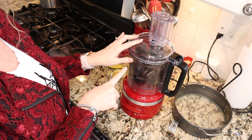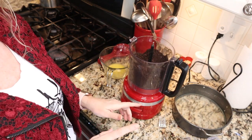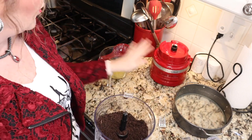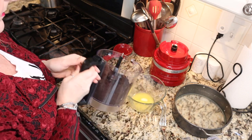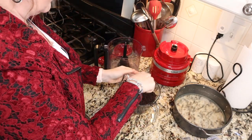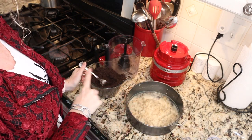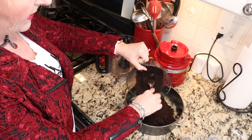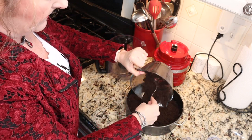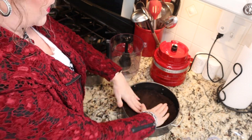I have 36 Oreos in my food processor, so I'm just going to pulse those until I have a nice crumbly texture. Once your Oreos are broken up into a crumbly texture, we are going to add them to a bowl containing four tablespoons of melted butter and just stir those until they're combined. Once you have your crumbs incorporated into the butter, we're going to pour that into our springform pan and use our hands to press it into the bottom and up the sides.